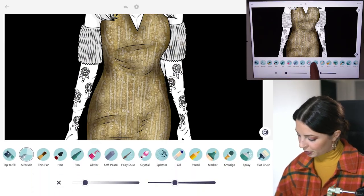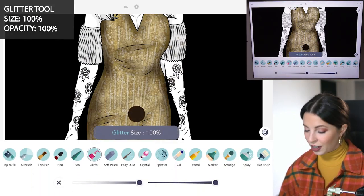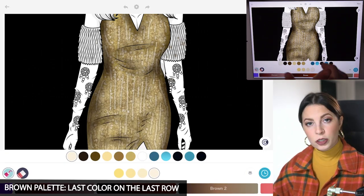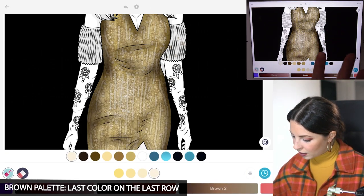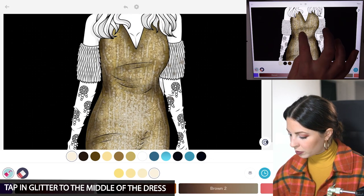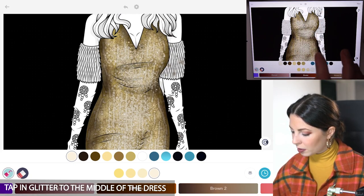Back over to the glitter tool, let's set the size and opacity at 100. Over in the brown palette now let's select the very last color on the last row. I'm going to use my finger and just kind of tap this into the middle of the dress mostly. This is just really brightening the middle of the dress and the bust.